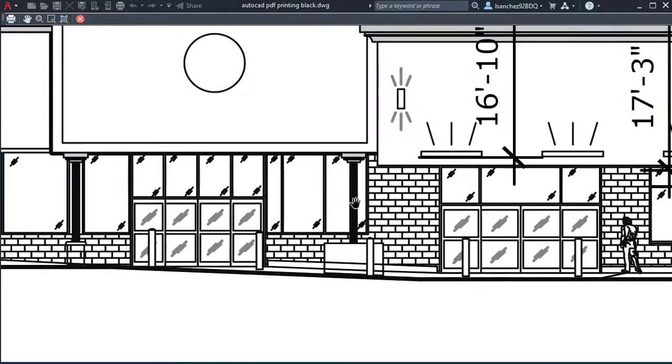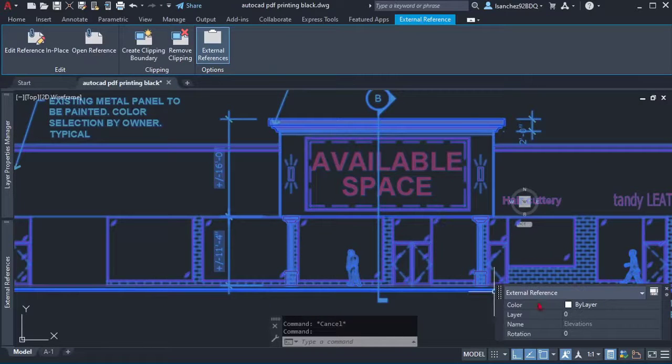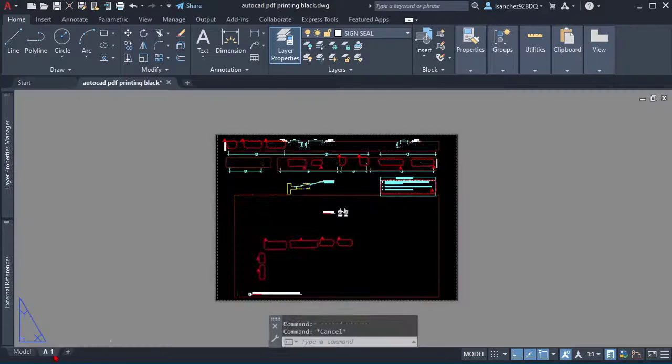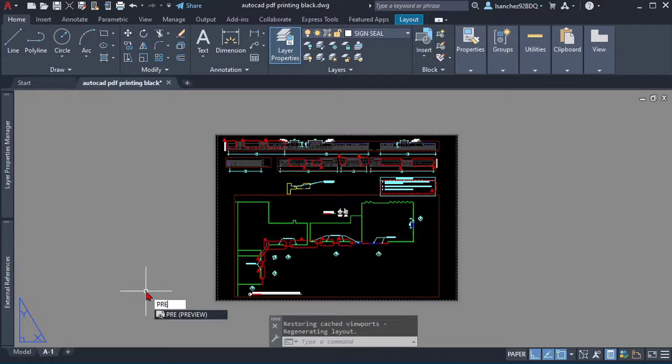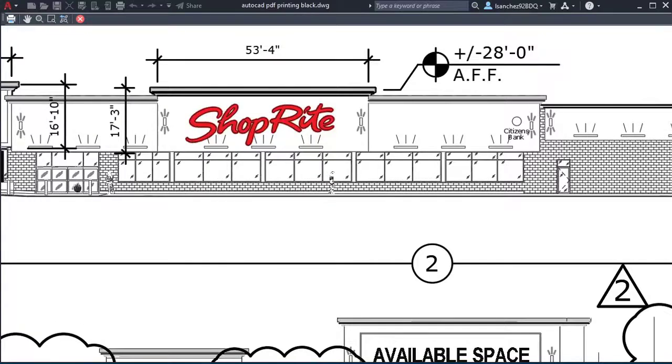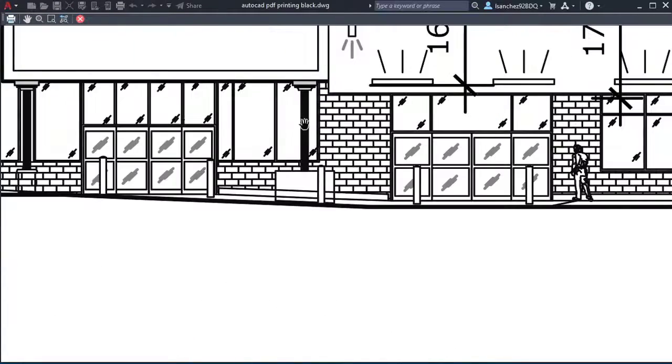A couple of weeks ago my friend Sally, an AutoCAD designer, had this wipeout problem and came to me for help. As soon as I opened her drawing — which was an xref, making things more complex — I did a print preview and saw the black columns, and I knew immediately a solution I could try.